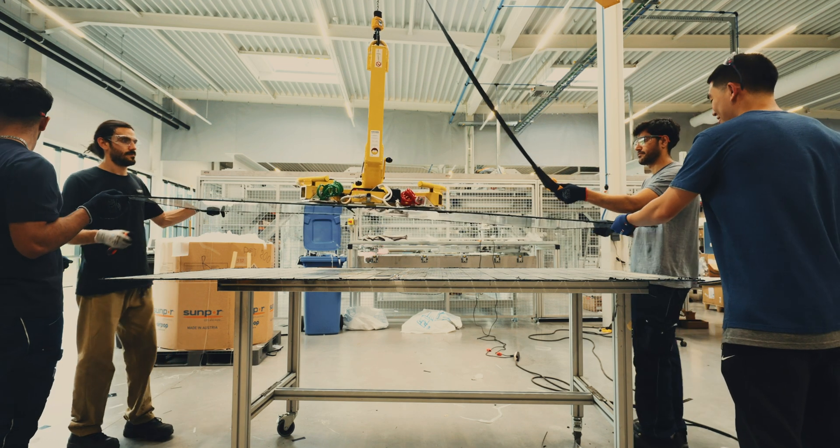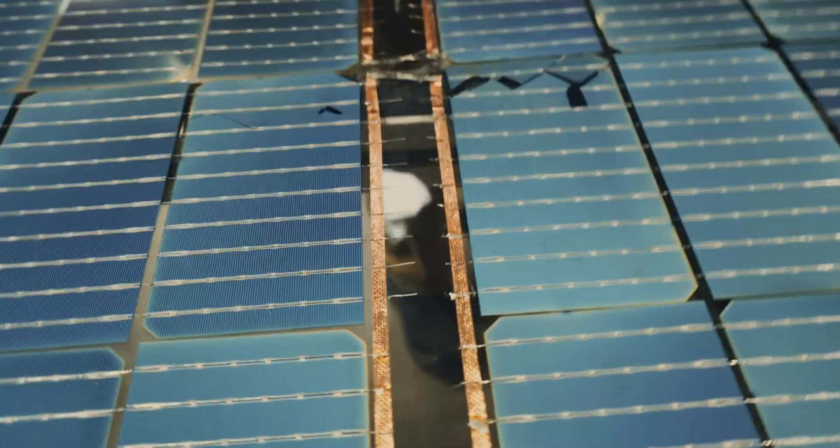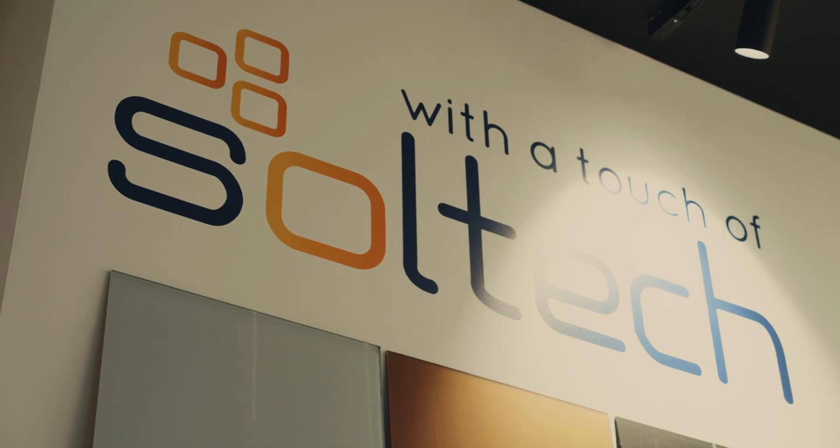Nice, thank you very much. So I'm Tatjana, I'm an R&D engineer at Soltec.